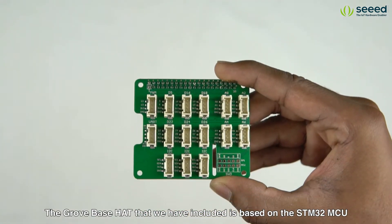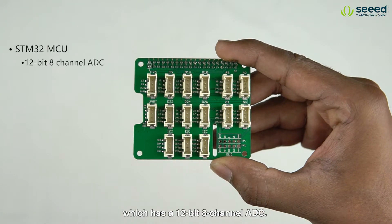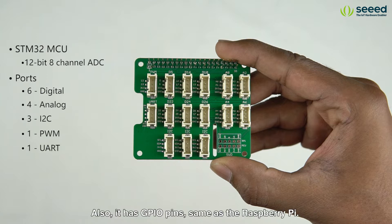The Grove Base Hat that we have included is based on the STM32 MCU which has a 12-bit 8-channel ADC. It has 6 digital, 4 analog, 3 I2C, 1 PWM and 1 UART port. Also it has GPIO pins same as the Raspberry Pi.